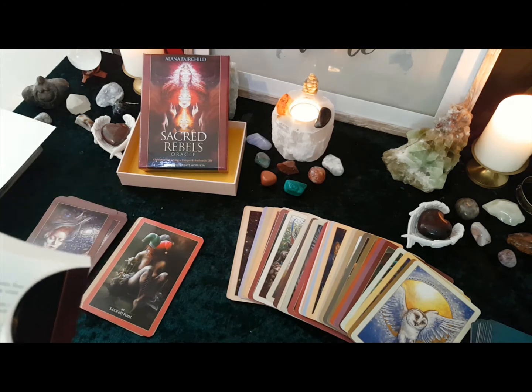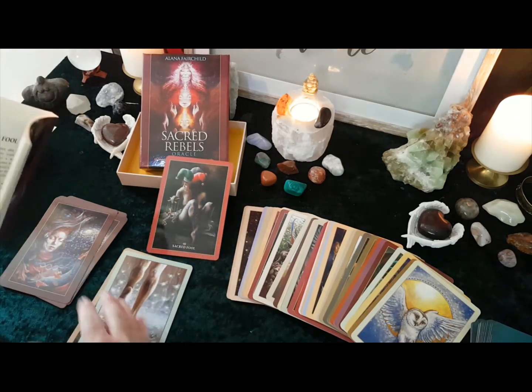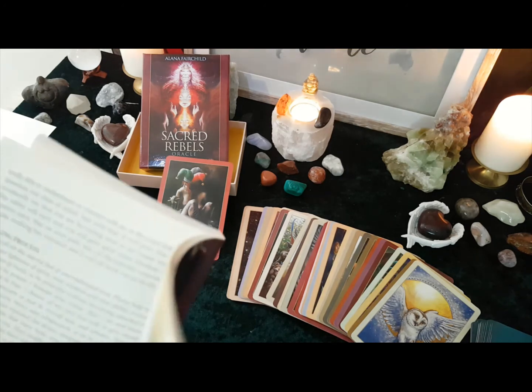So we have number 40 — the Sacred Fool. It says: the fool is a great rebel, able to thwart convention and tell the truth without restraint. Your heart is a wonderful, powerful, sacred fool. It cares not for the right way to do things. It cares not for what the mind says is real and not real. It lives according to an inner wisdom that cannot be dictated or controlled by anything — it loves, it lives and it is what it is. Obviously it goes into more detail, but this is just a quick overview.